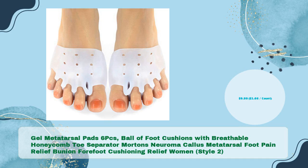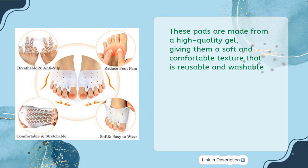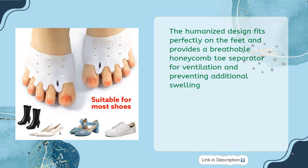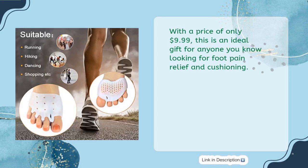GEL Metatarsal Pads 6PCs — ball of foot cushions with breathable honeycomb toe separator for Morton's Neuroma, callus, metatarsal foot pain relief, bunion, forefoot cushioning relief, for women, Style 2, in just $9.99 — $1.66 per count. This GEL Metatarsal Pads 6PCs set is perfect for anyone looking for a ball of foot cushion to provide relief from pain, callus, and Morton's Neuroma. These pads are made from high-quality gel, giving them a soft and comfortable texture that is reusable and washable. The humanized design fits perfectly on the feet and provides a breathable honeycomb toe separator for ventilation and preventing additional swelling. They also have an ergonomic design that ensures they do not slip and have no unpleasant odor. With a price of only $9.99, this is an ideal gift for anyone looking for foot pain relief and cushioning.